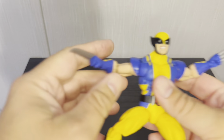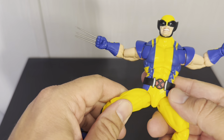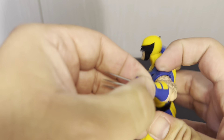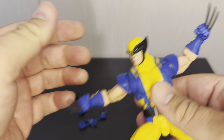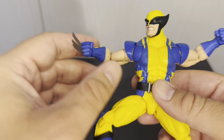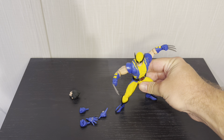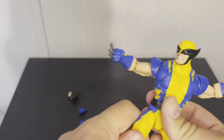Putting the mask on — wow, that looks really good. You can really get some good poses in there. Man, it's really good.